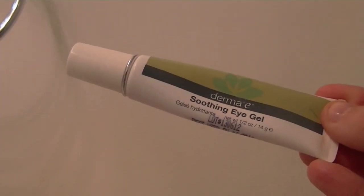I'm going to use the Derma E Soothing Eye Gel — you can find this at Vitacost or iHerb. This stuff has changed my under eyes. I don't have as many dark circles or fine lines, and it really plumps up the under eye area.